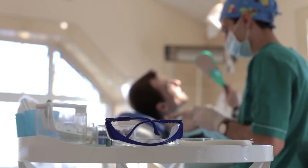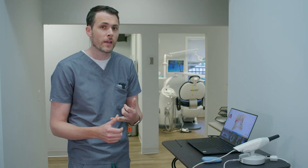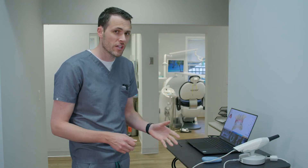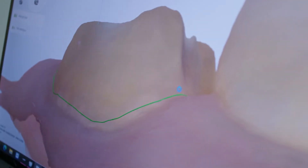Some of you might be wondering: my dentist recommended a crown, but I wear a night guard or a partial denture that I've been wearing for many years — how do we know it's going to fit exactly the same? Well, with this technology, we're able to actually copy the external shape of the tooth so that all of your appliances fit the same way they have always fit.